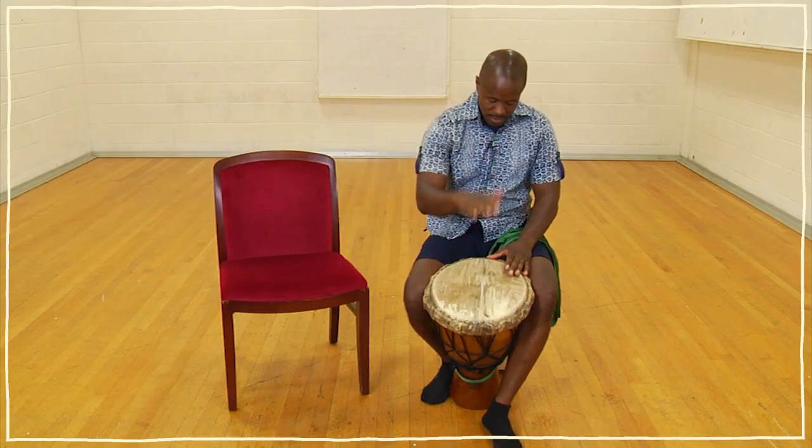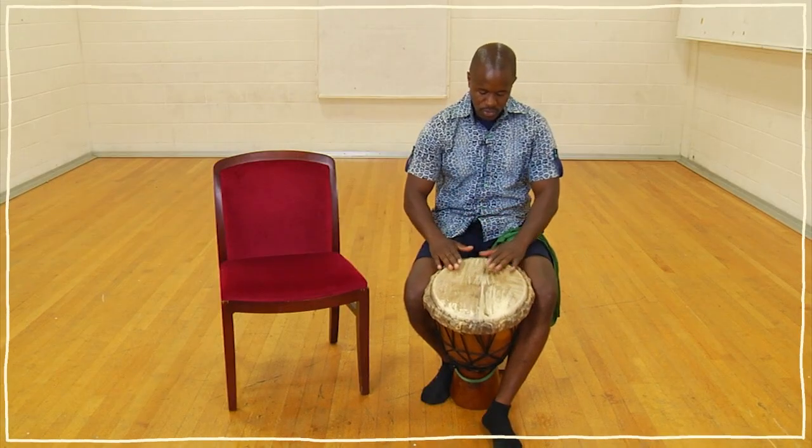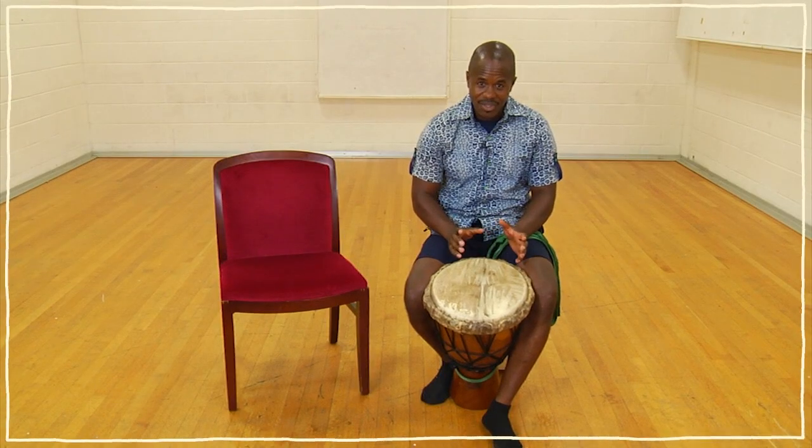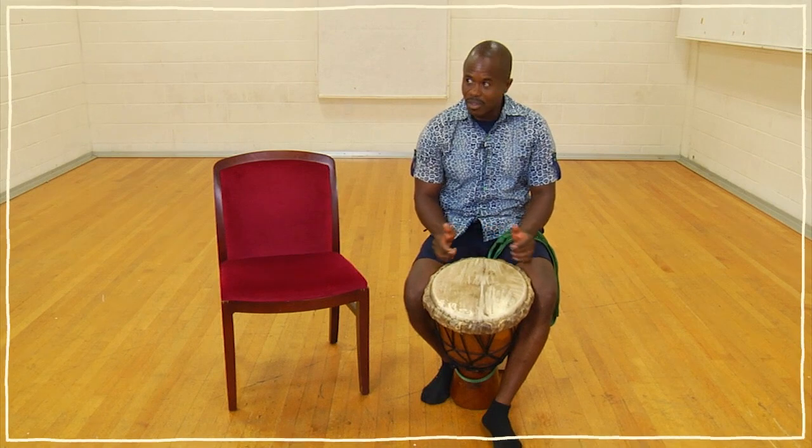Then two basses: bass, bass, tone, tone. Let me see — I think I need some help on this. So let me see if I can get my friend Luke to come in here and play the rhythm with me.